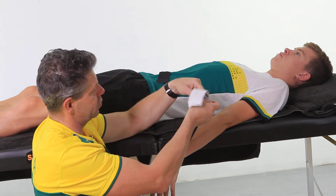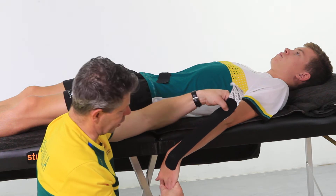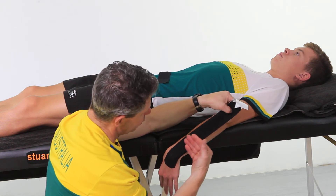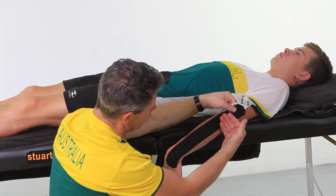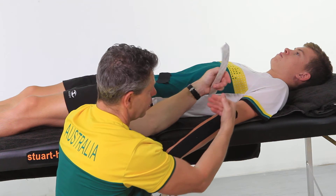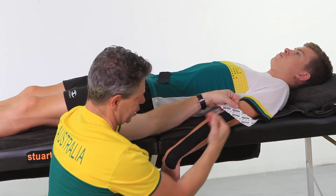Then you're going to put the wrist in as much flexion as you can, and then run along the outside of the extensors at about 40 to 60% stretch. Give it a good rub.